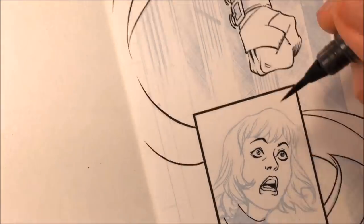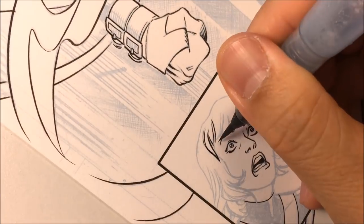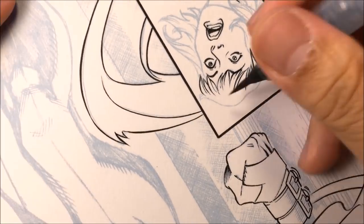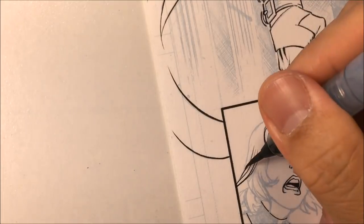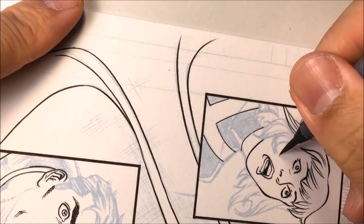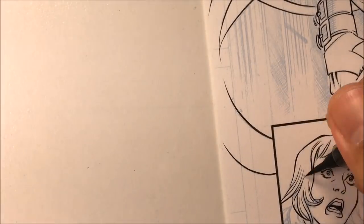Here I'm inking Jean Grey's hair. On her bangs, I'll make the tips thicker, but in between the tips, on the inside of the hair, I'll make those lines thin. While you're inking, you also need to think about line weights. Those few lines I just added on the outside are called line weights — I bounce the pen thicker and thinner, working on some of the hair on the back.